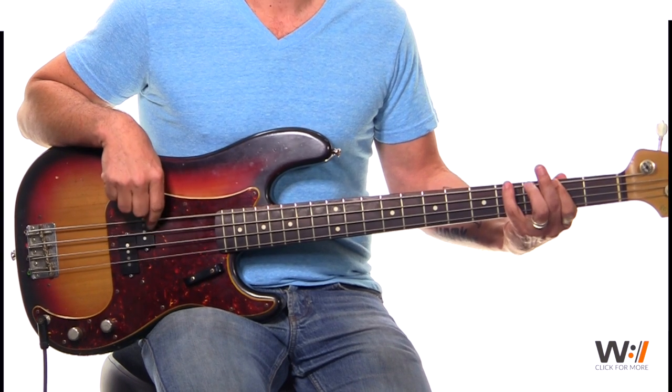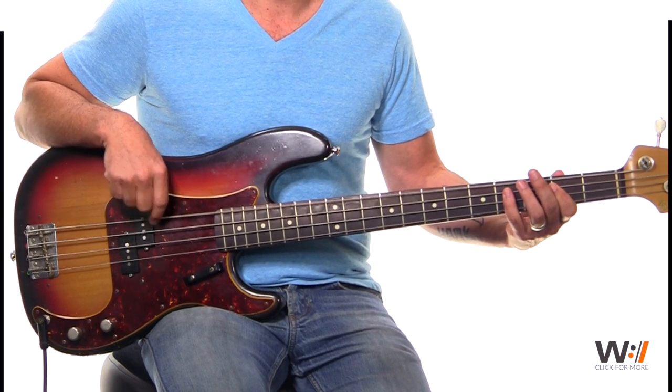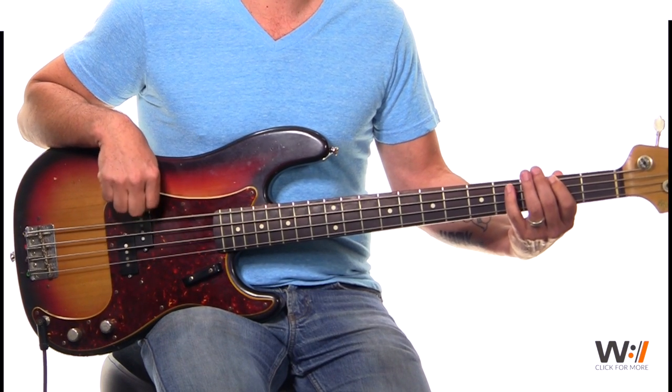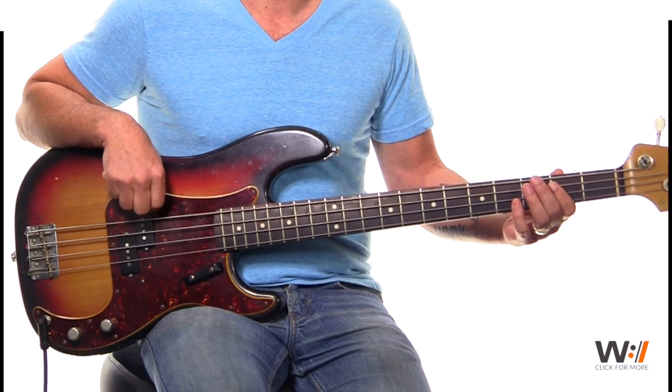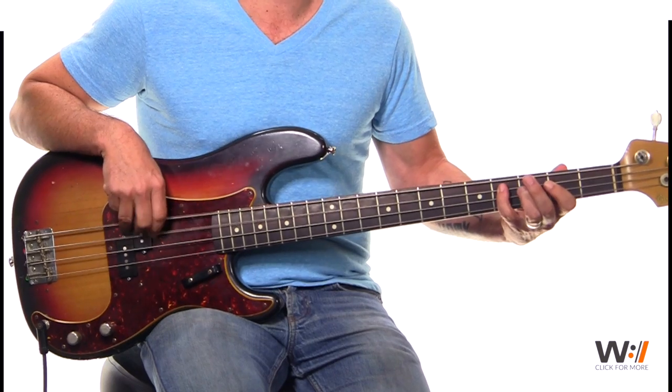Now this is where the singer starts kicking in — 'And if our God is for us.' Open E. Back — this is going to be a little substitute phrase here. We're going to go from our 6 to our open E, and up to your B.